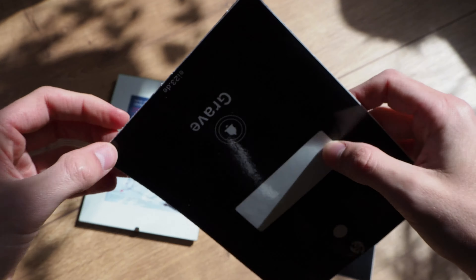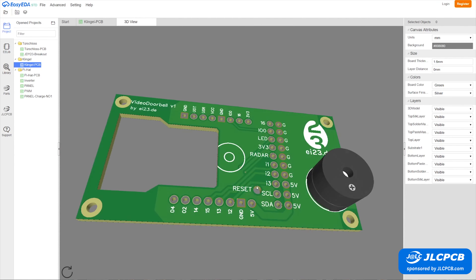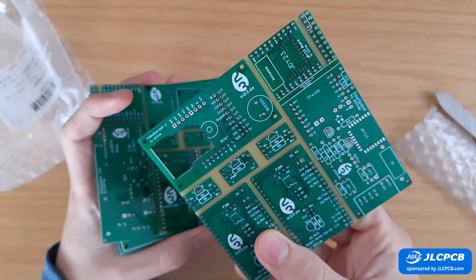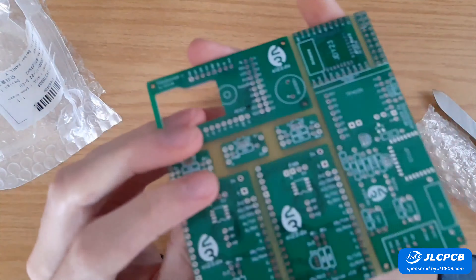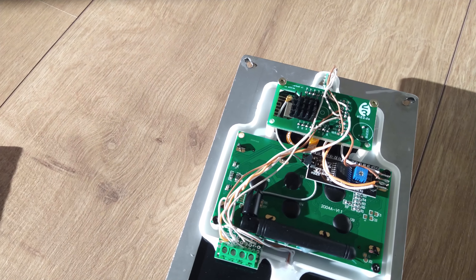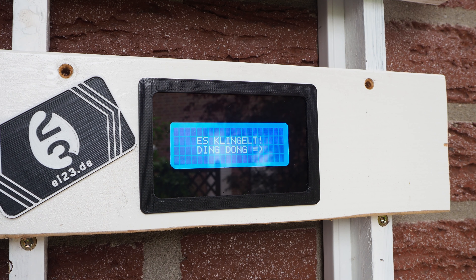Now to the techy part. To save a lot of time on soldering, I created boards with EasyEDA or alternatively KiCad and ordered them from JLCPCB.com. They are super cheap, have really good quality, and production and delivery takes only a few days. The bell uses an ESP32 camera module with a wide-angle camera, a 4x20 character display, a piezo buzzer for audio feedback so you can program different ringtones, and also a capacitive touch sensor. Most parts are inexpensive Chinese components, but they are cheap and they are good.